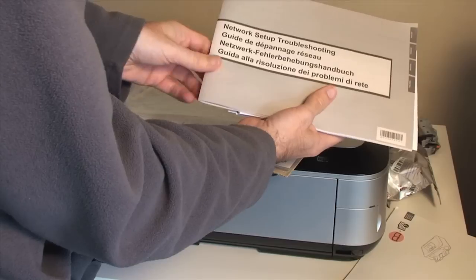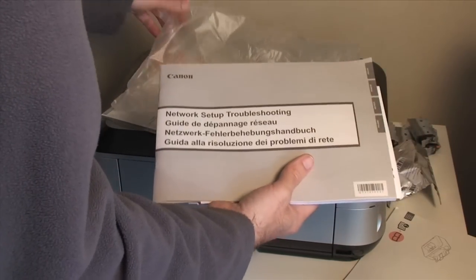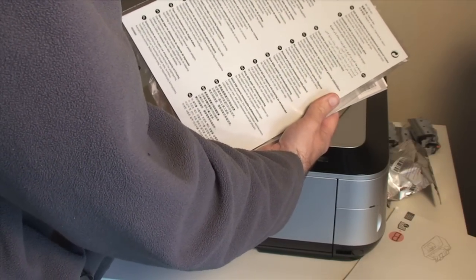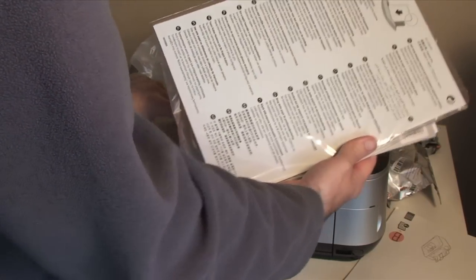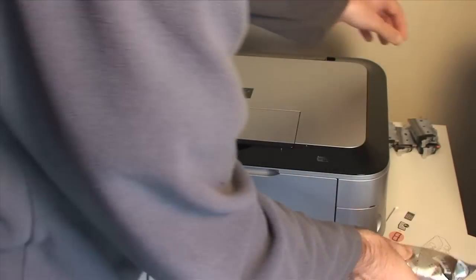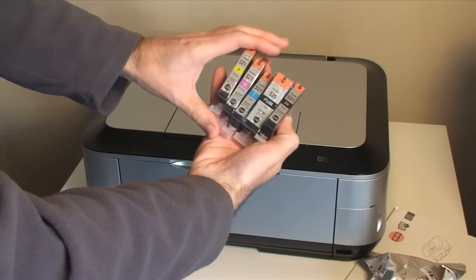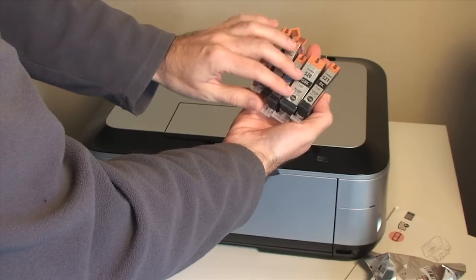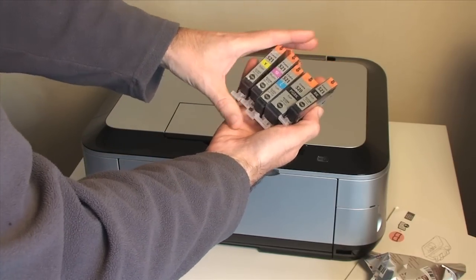There's also some more paperwork for network setup troubleshooting — the fact that they've included a manual about network setup could spell potential problems, but I certainly hope not. Then we get some more media. I've had a sneak peek inside the quick setup guide, and you use this MP101 media for both printing your first few prints and for head alignment after installing the head. Also inside the box is the print head and five separate ink tanks: cyan, magenta, yellow, black, and a bigger photo black cartridge.